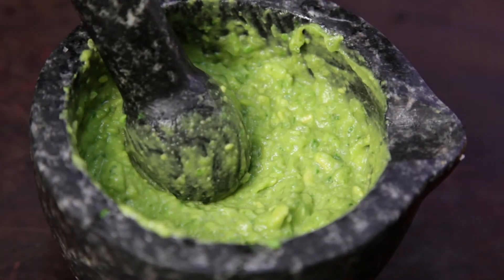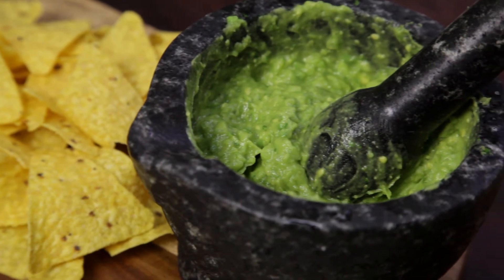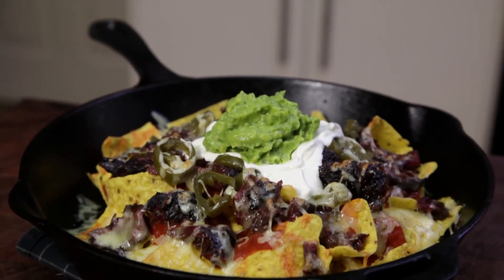There you have it — a quick and simple guacamole. This is perfect as a dish, or even better, on top of some beef cheek nachos.